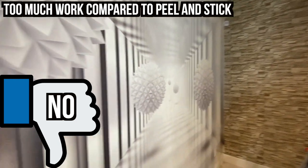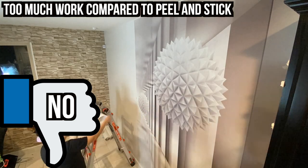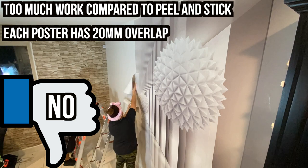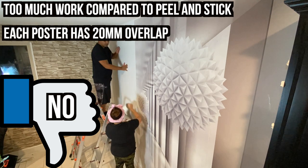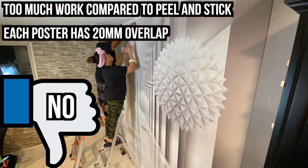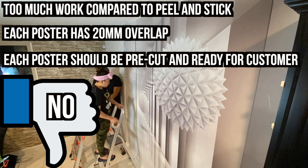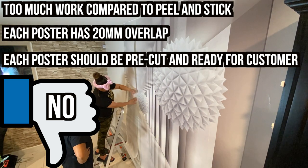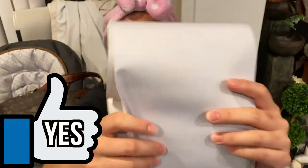But the bad thing is it takes a lot of work. I like it — it's very cool — but too much work. Another thing to add to the no list is that each poster has a 20-millimeter overlap, which means you're supposed to cut each poster top to bottom according to the instruction manual, which we did not follow. In our opinion, each poster should already be pre-cut and ready to go instead of worrying about that stressful instruction, especially for those with no skill in arts and crafts. But at the end it's worth it — it's beautiful, it really looks like 3D, most especially when you're far away.